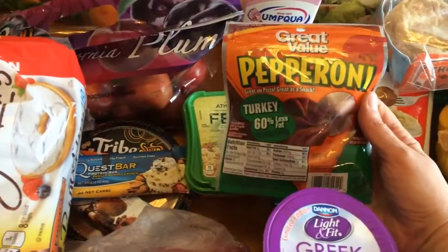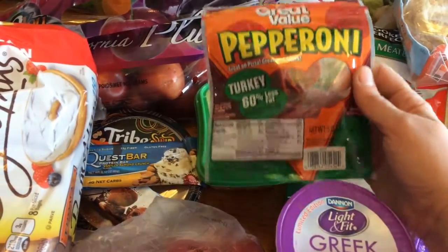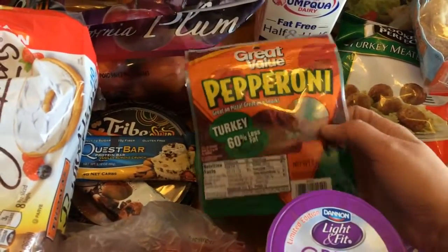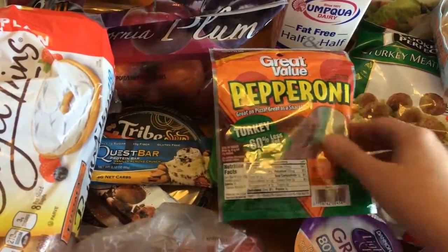I added some turkey pepperonis — you can have 14 of these for one point and 24 for two points. The serving size is 16, so you might be able to have 16 for two points — I'll have to check that. But I know for sure it's 14 for one point and 24 for two.